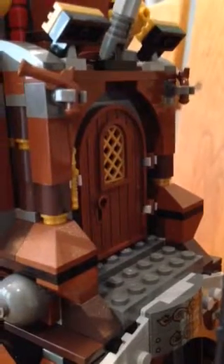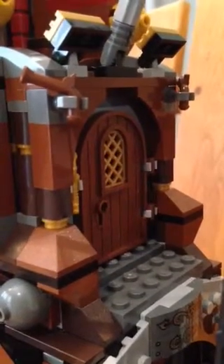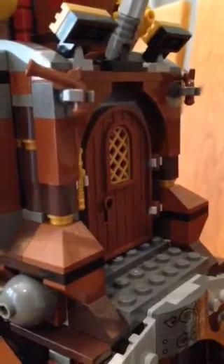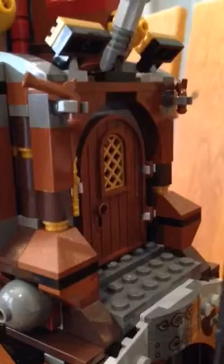Today we're going to be taking a look at some amazing features of the Sea Cow from the Lego Movie. Captain T is going to show us these features.